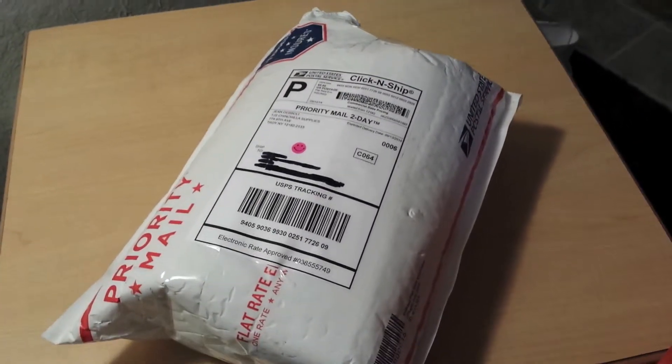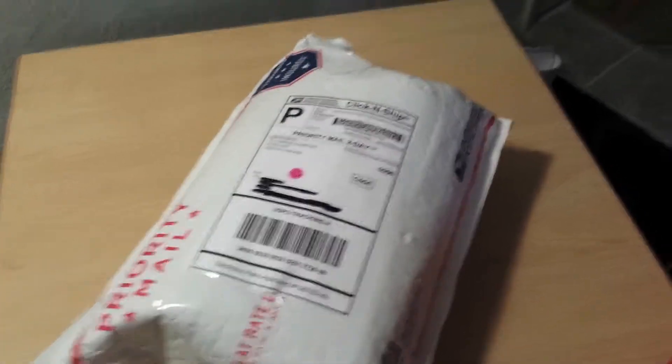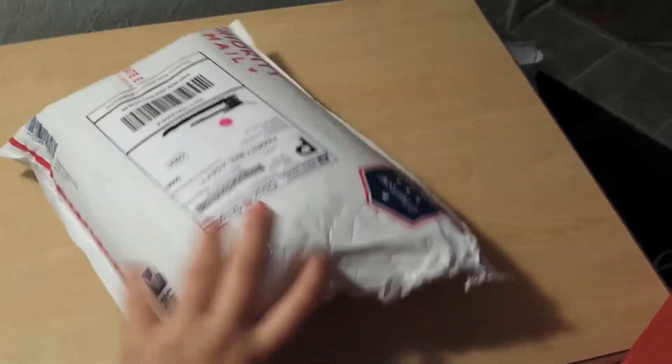Hello everyone, Kathy here. Today I have an unboxing haul from TJ's Chinchillas. It was just getting around that time of the month where I needed to get more supplies. So let's go ahead and open this up.